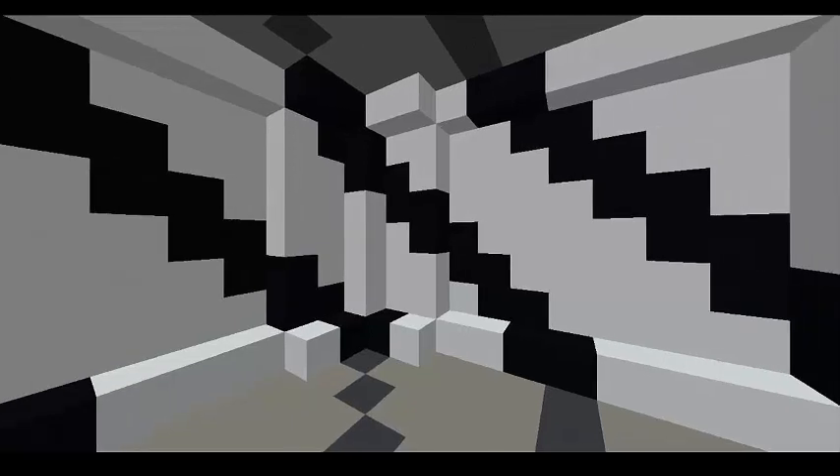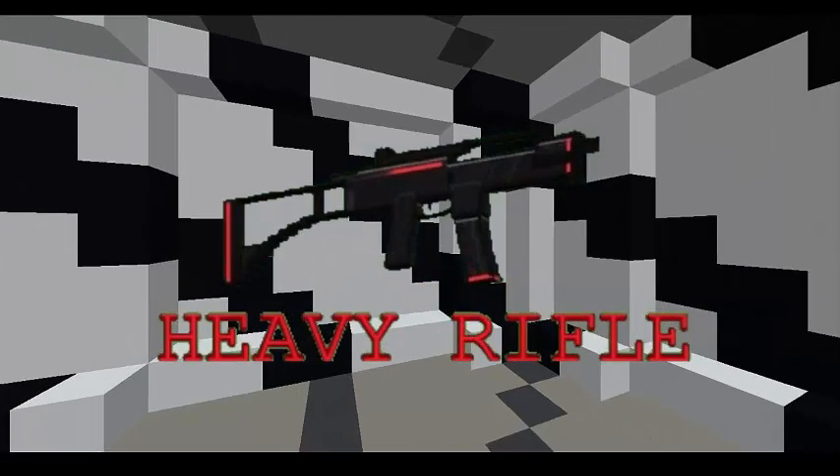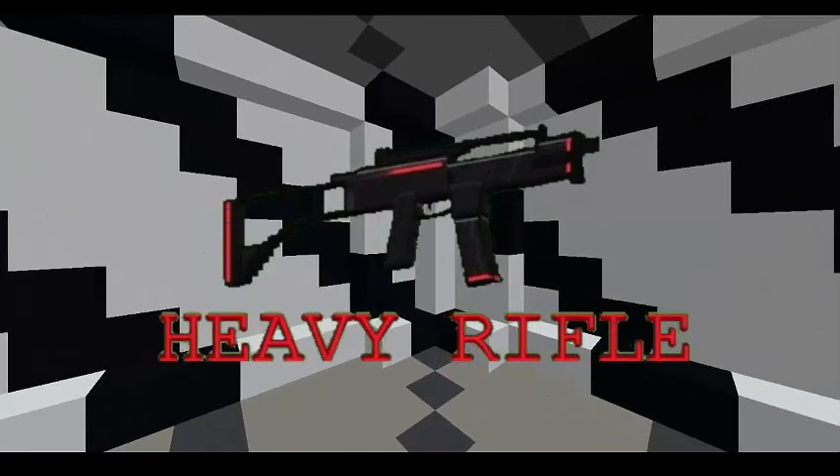Hello YouTube, it is Bobstonsville. Today is going to be a special day. Today, I am going to do my first review on a gun from Pixel Strike 3D, the Heavy Rifle.